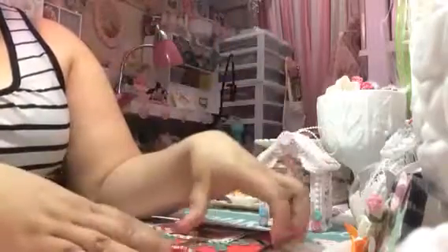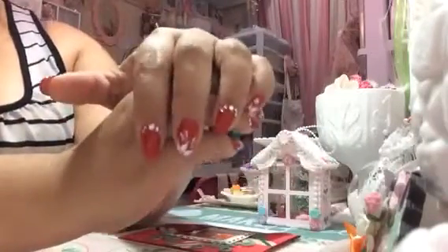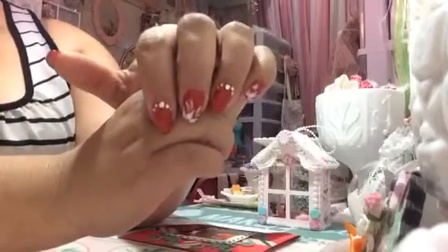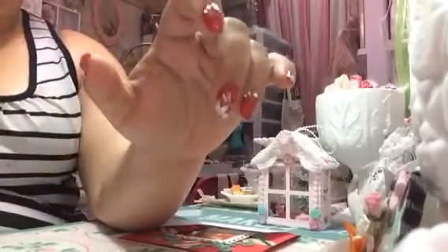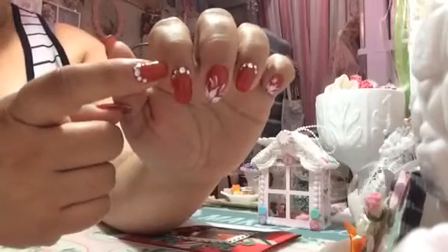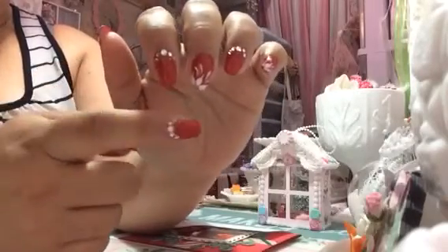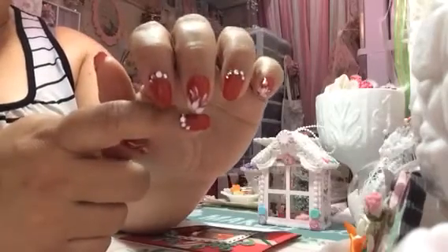Hi YouTube! I want to show you guys my Christmas ornaments and a card that I made, and my nails. I finally have a little time to make my nails. I used a beautiful red that I got from Sally Beauty Supply — it's Cherry Berry. I love that red, it's one of my favorite reds. I used two different sizes of rhinestones and I drew a little poinsettia, a white poinsettia, and I love it.